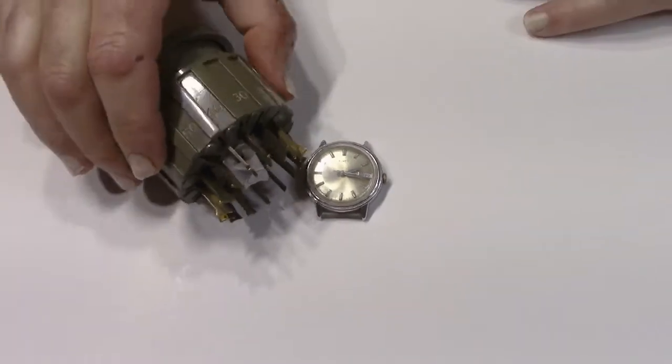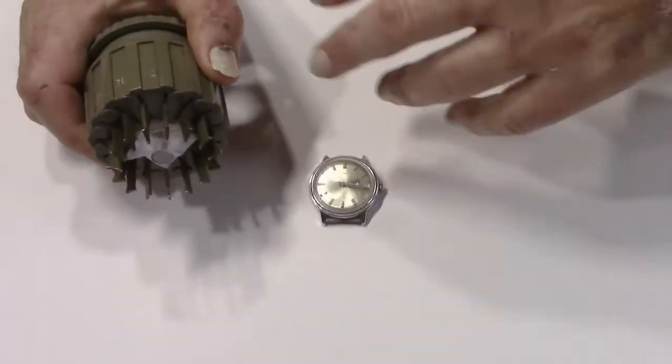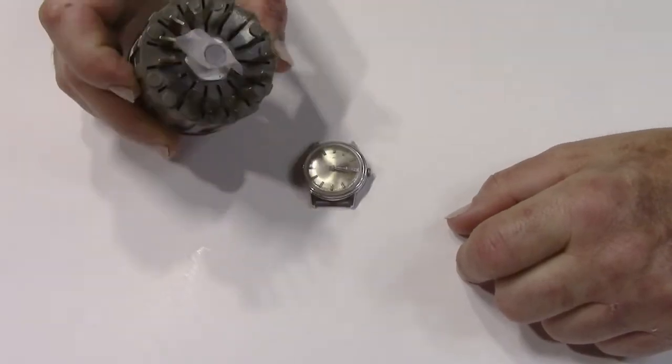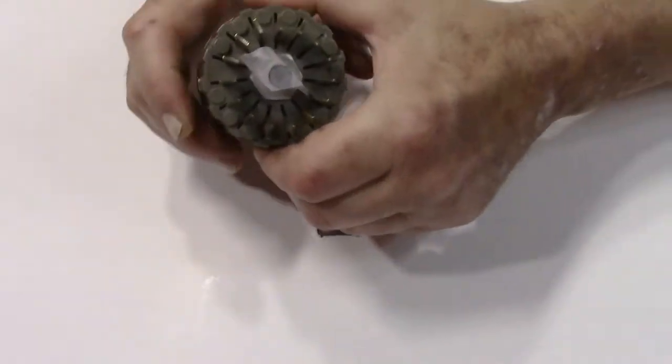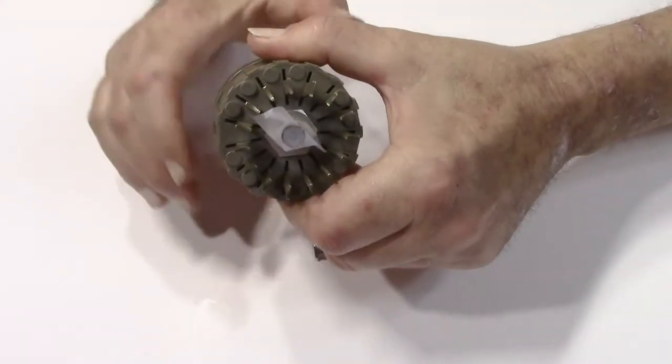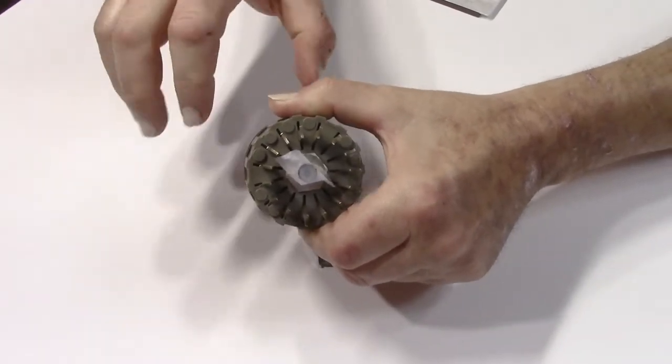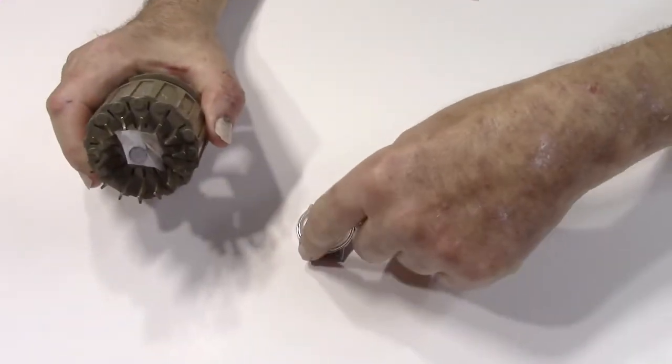What you do is you get a crystal remover. You can get one like this, but they have different styles and different ways of making these. The idea is that this suppresses or squeezes down on that acrylic crystal, and then when you let it out it expands back into the bezel.